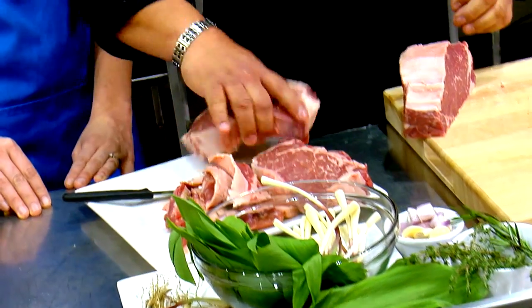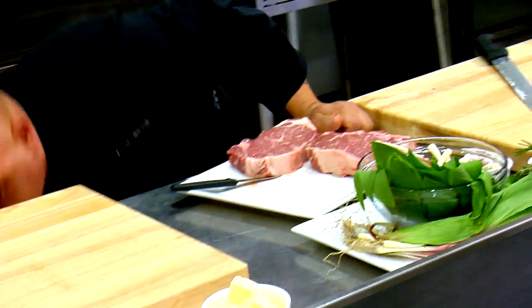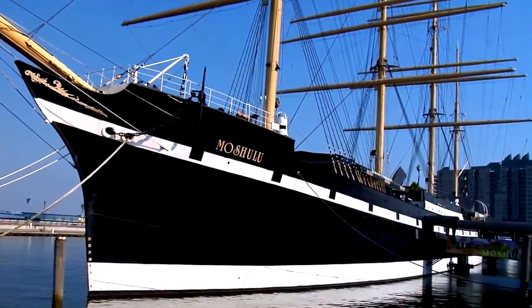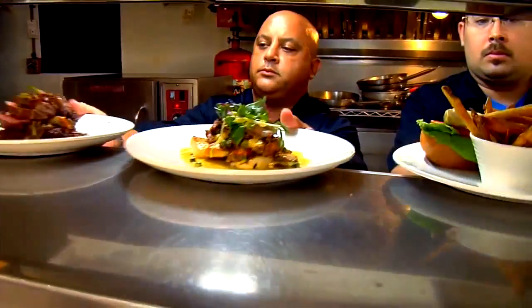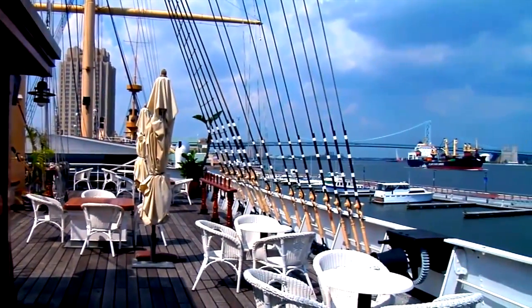We're just going to put them on the plate and season them up. So how are things over at Moshulu? Doing great, yeah. We're coming into our prime time of the year — April, May, June. Weather gets nice, everybody comes down to the water. We'll be opening our full-time outdoor dining the first week of May, where we'll be serving our full dinner menu plus our new bar menu.